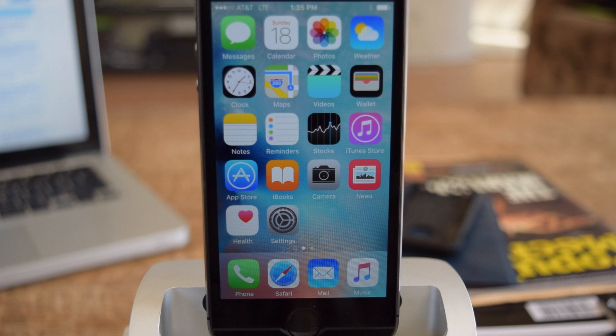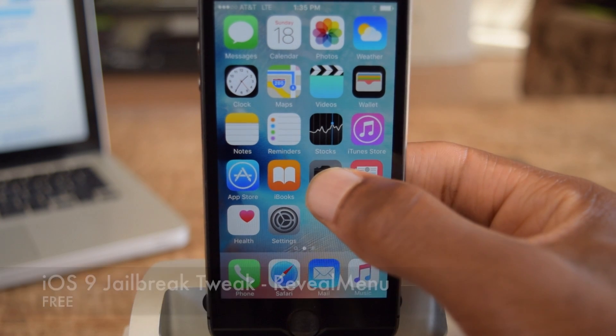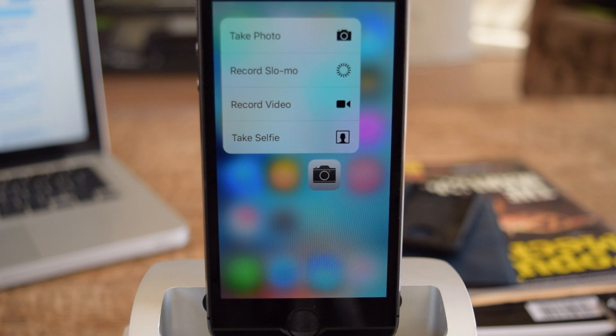So that's Reveal Menu. It's a nice tweak. It's free — it's on Insidia, so definitely check that out. If you found this video helpful, make sure to hit that like button, and also make sure to subscribe to our channel for more videos like this. Alright guys, thanks for watching.